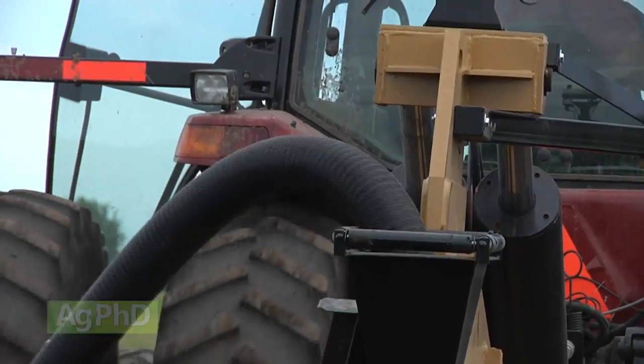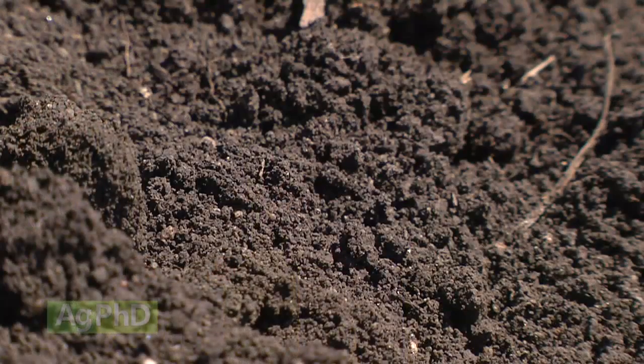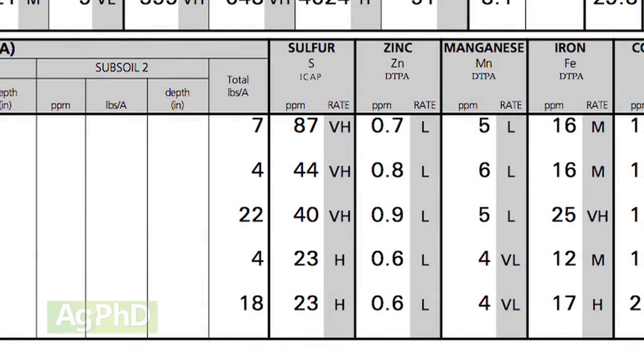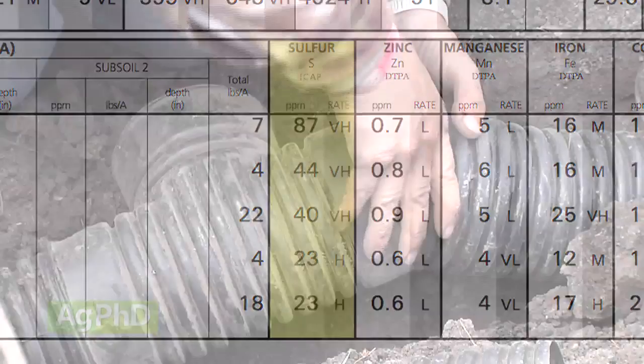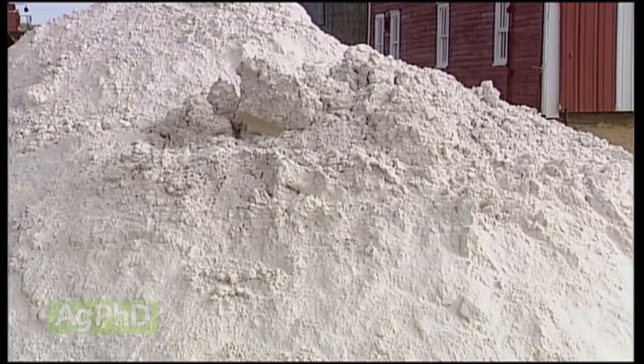Once you fix the drainage problem, you're going to need to add gypsum — calcium sulfate. It does two things: the sulfate portion combines with sodium to form sodium sulfate, a salt that leaches out of your soil profile, and the calcium replaces the sodium, giving you a larger molecule that creates more pore space in your soil. Just check your soil test first — if you're already loaded up on sulfur, you may not need this step.